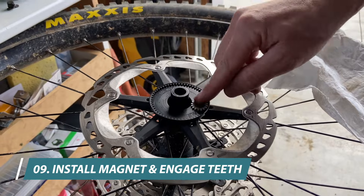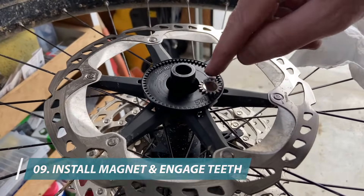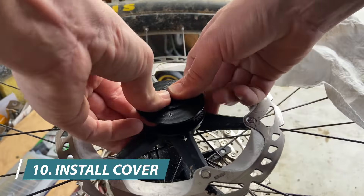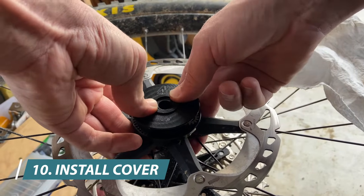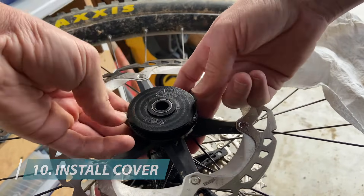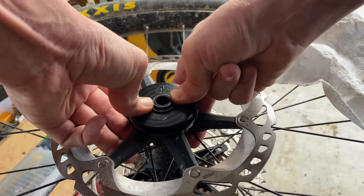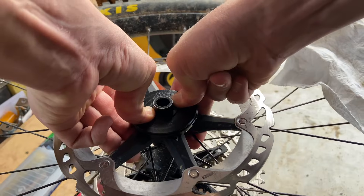Next, we put the magnet in — it just needs to engage the outside ring gear. Then our cover goes on. It is meant to be very tight because we can't allow it to rotate, so we push with the tips of our thumbs as close to the center as possible until it is all the way down.